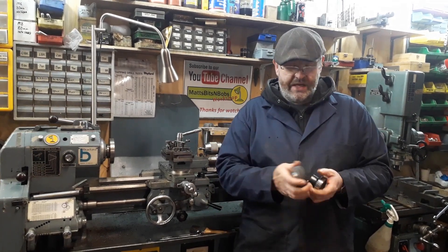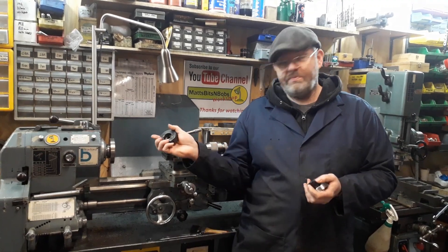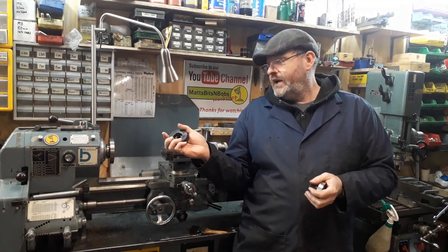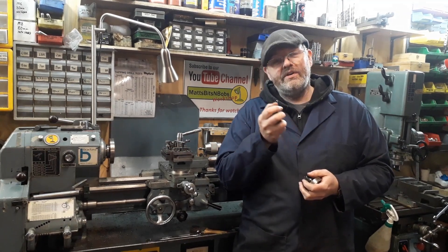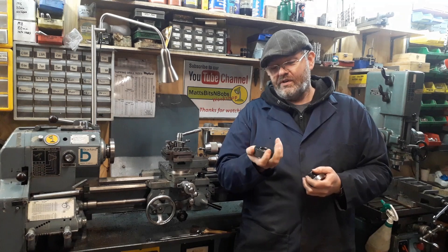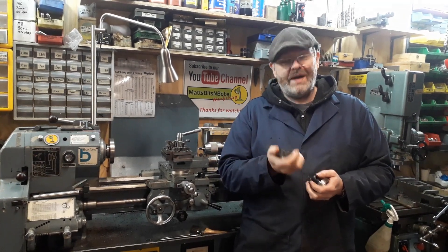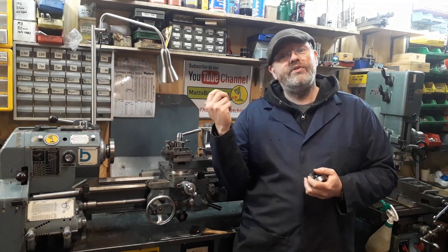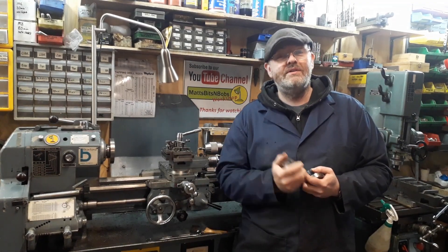Yes, I could make adapter plates to fit on here - I have got a spindle nose adapter - but each time you're incurring a little extra error and each one can add up and it can throw things out. So I'm trying to do this on this back plate because it's been machined on the lathe and it should be accurate. Let's have a go at it and see what we end up with.